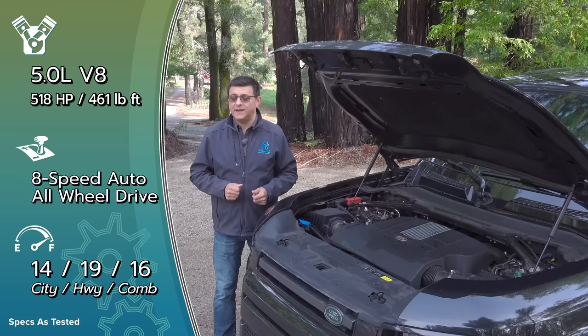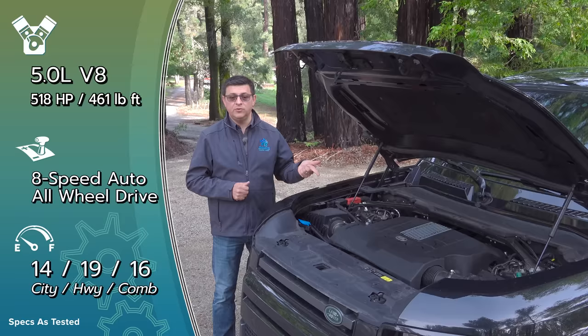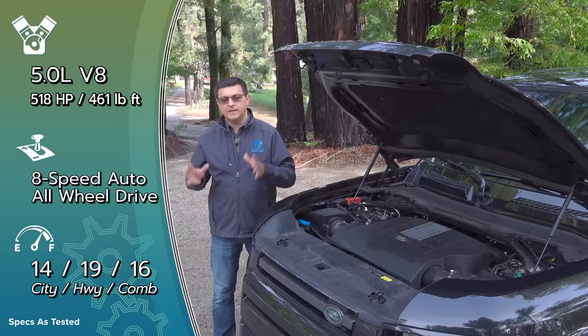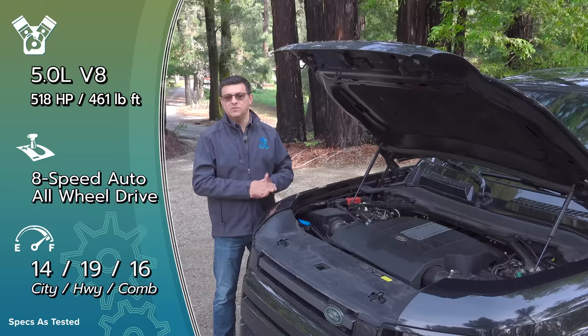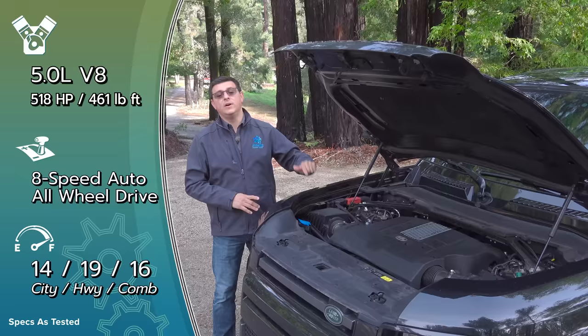In addition to the fantastic exhaust note and supercharger whine, the 5.0-liter engine gives you a tweaked all-wheel drive system: a new dynamic program for on-road use, an active rear differential, and some suspension changes, plus a 0–60 time of 4.8 seconds. Land Rover calls it all-wheel drive — some call it four-wheel drive — but the distinction makes no difference; it's all marketing. This has a two-speed transfer case, a locking rear differential, and brake-based front traction control, putting it near the top for off-road capability, though it lacks a front locker found in some rugged alternatives.